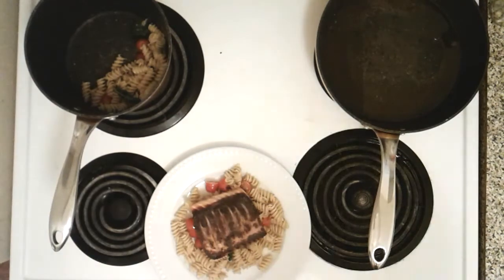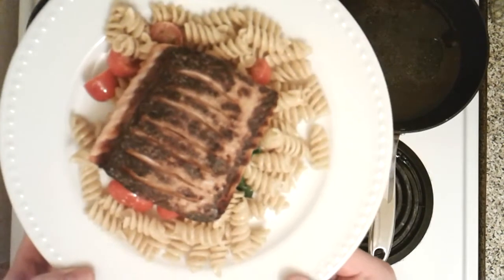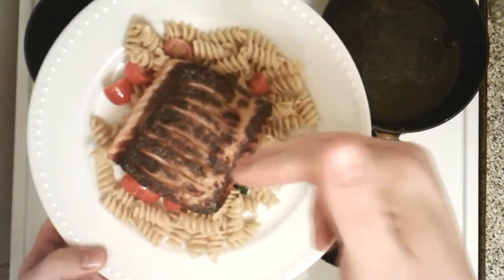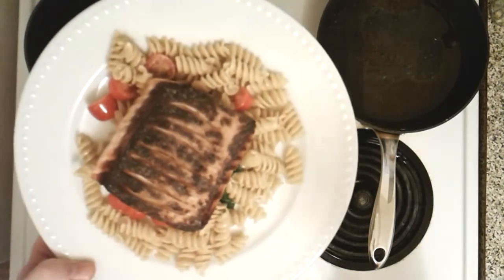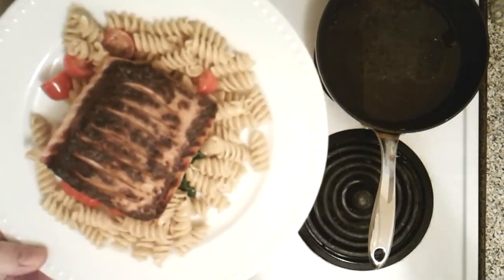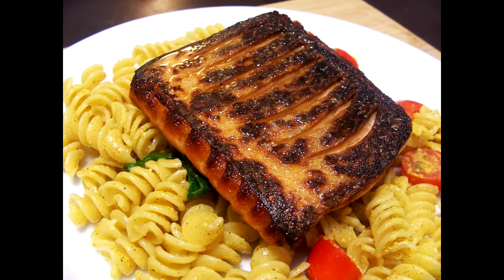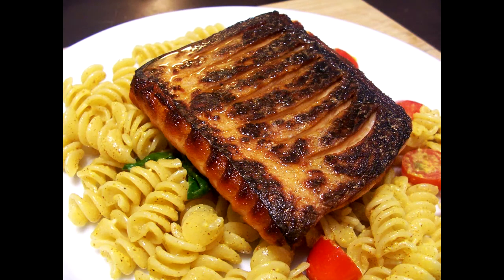Simple as that, everybody — salmon with curry Dijon corkscrew pasta. I'm going to take a picture when I'm done recording since the lighting isn't exactly great, and insert that into the video. There you go — salmon with curry Dijon pasta, cherry tomatoes, and spinach. Simple and easy to make.